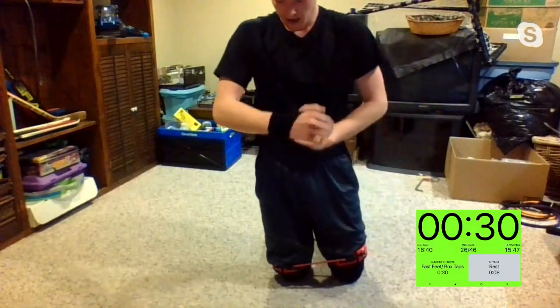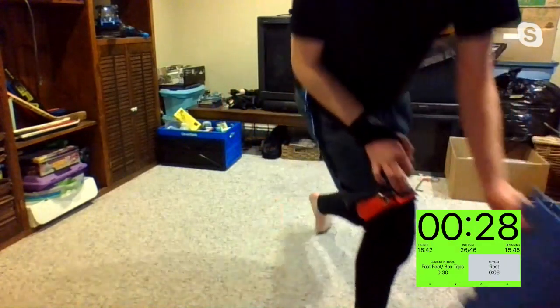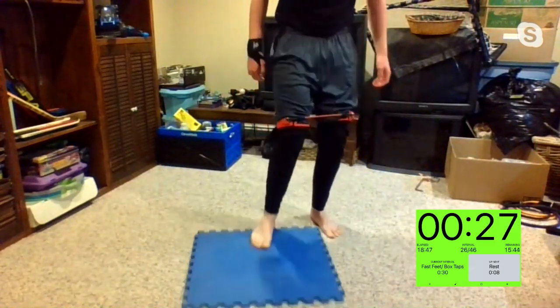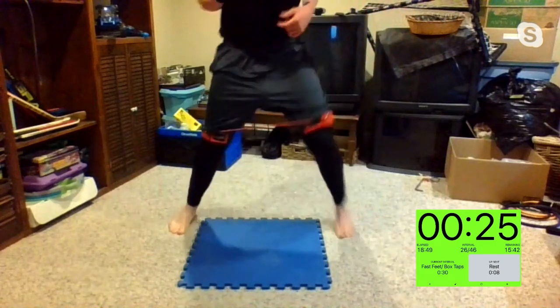Fast feet — let's get it. In three, two, one. In, in, out, out. In, in, out, out — as fast as you can. Let's see some speed.